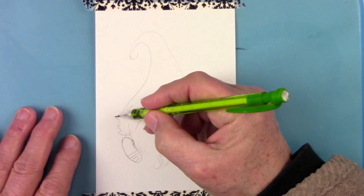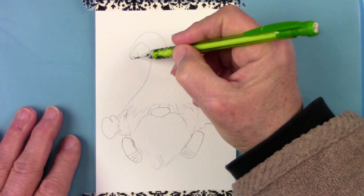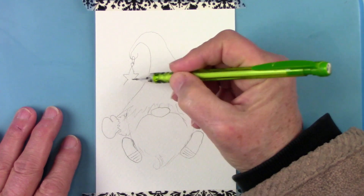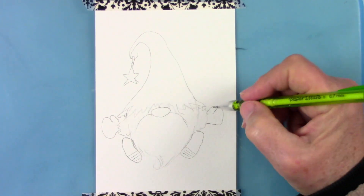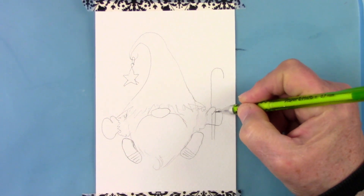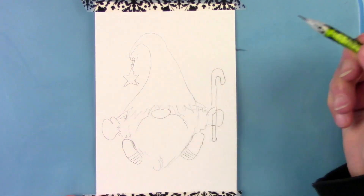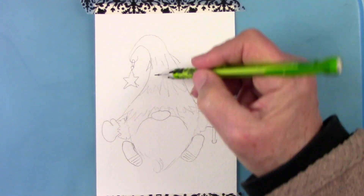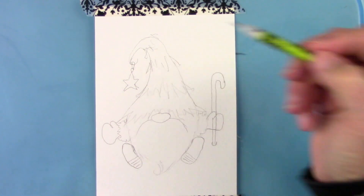I'm going to have mine holding a candy cane and a little star hanging off of his hat. You could put Christmas bells or lights, whatever you want — he could be holding a flower, he could be holding a shovel. You can change it up for the season too. I'm going to have little berries in his hat, and this is some layers for the tree.